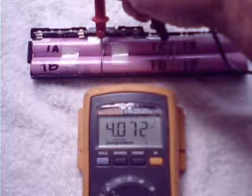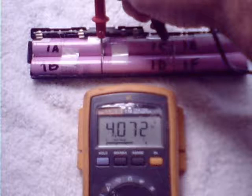Voltage across 1C and 1D measured 4.072 volts — much better. Voltage across 1E and 1F measured 4.081 volts — looks good.